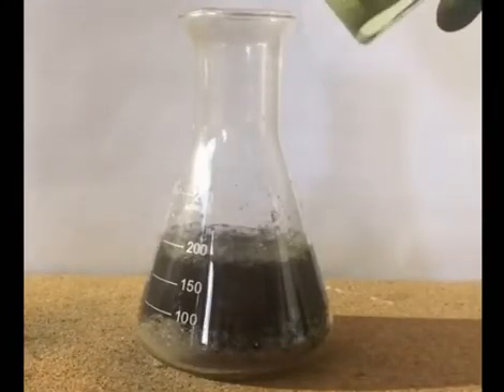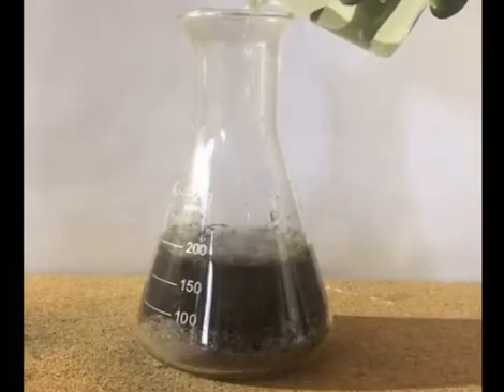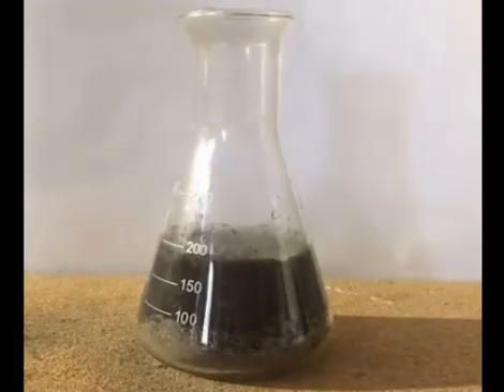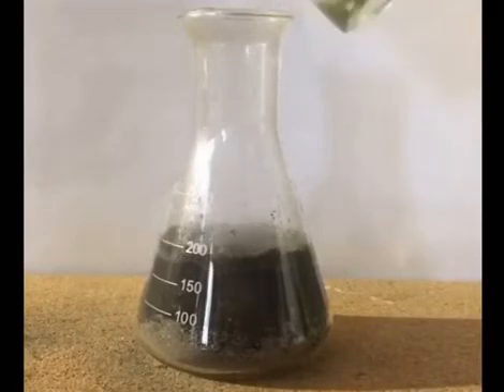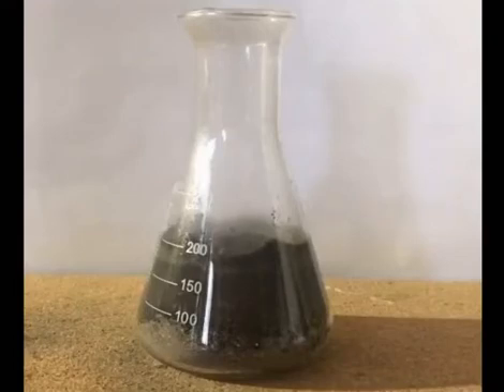Finally, the reaction mixture is heated to 80°C for about an hour to make sure the reaction is completed. At this point the pH is around 5.